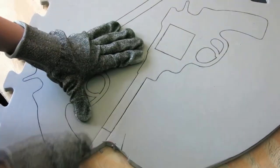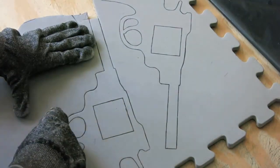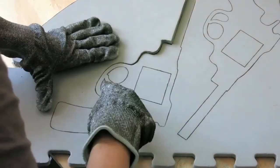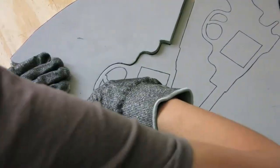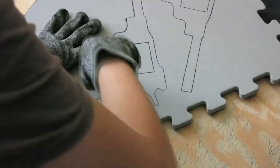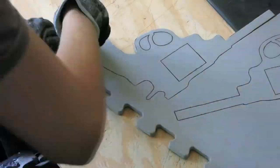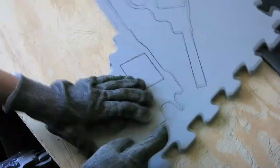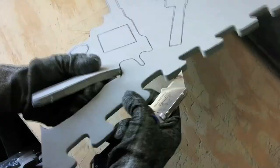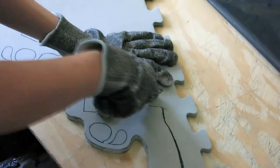Cutting EVA foam can be a pain because it's easy to cut too much, or to cut past a line and into your piece, and that really sucks because then you'll have to start all over. What I do is I softly trace the outline I made, after that I'll run the knife through it, and it's okay if it doesn't go through all the way, because you're going to do it at least three times until it's completely cut. It's better to cut slow for more accuracy, so take your time so that you don't ruin that piece.